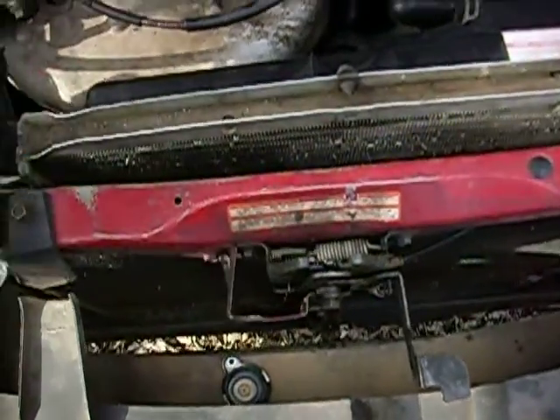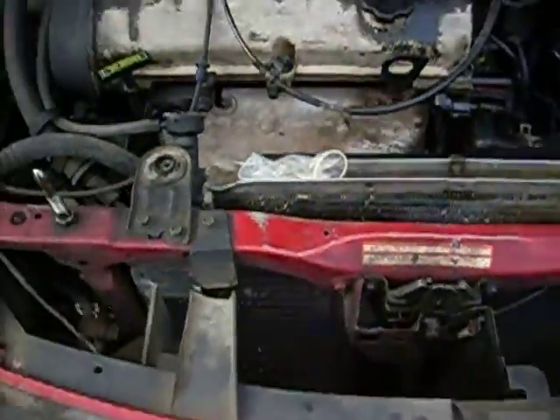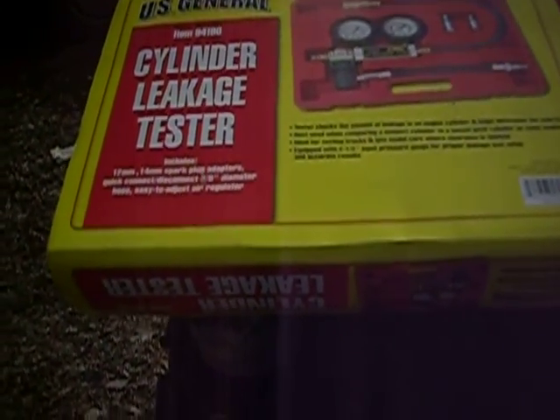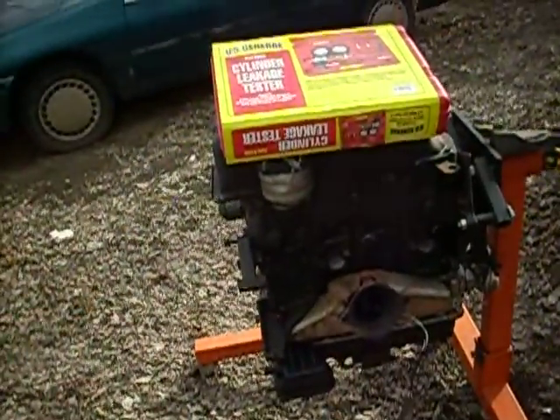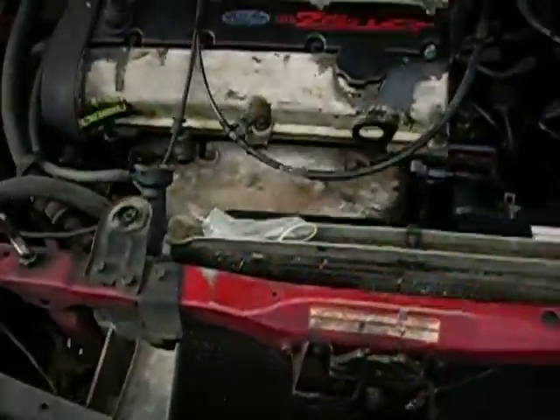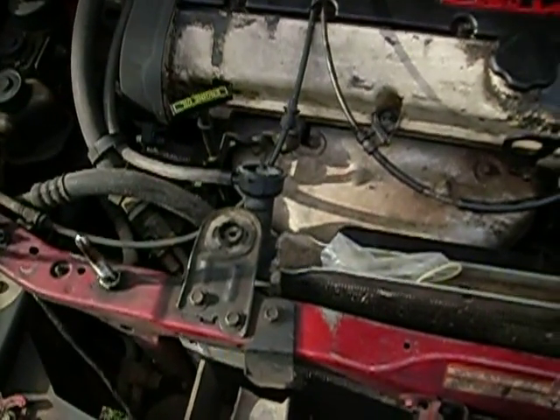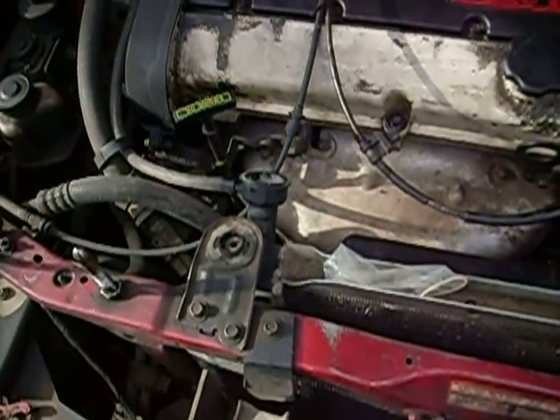Purchase of a condom — I think I paid $0.75 or $0.50 at a vending machine at a nearby service station. Versus the cylinder leakage tester by U.S. General — I paid close to $44 or $45 at a tool store in a nearby town. That one requires you to remove spark plugs and have compressed air and all that. This just requires removing the radiator cap, firmly affixing the condom over the radiator neck, and starting the car if the engine will start.